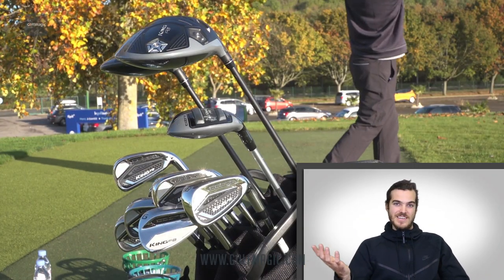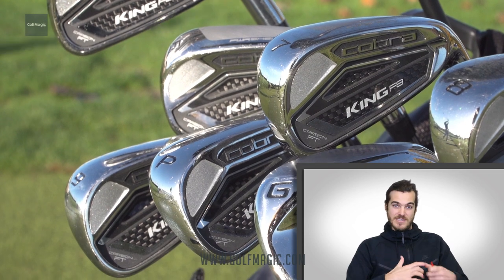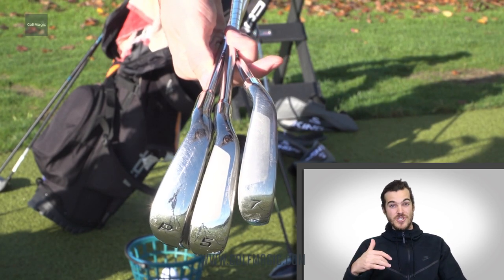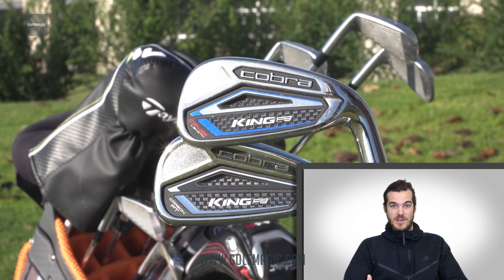The looks of the irons — Cobra have sensibly positioned this as a game improvement iron and aren't trying to make it look like a player's iron. It's got a mid to thick top line and sole. It's not too chunky, but they're not trying to hide the chunkiness either. It looks pretty cool sat behind the ball, with cool graphics on the back. Overall, it's a decent looking iron.